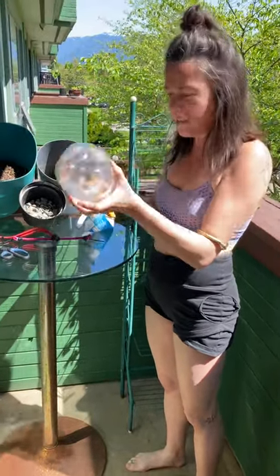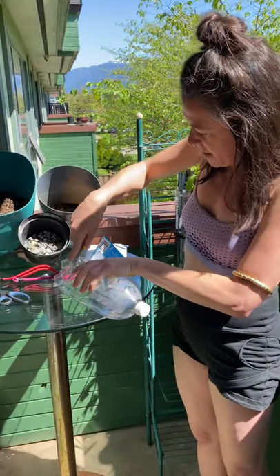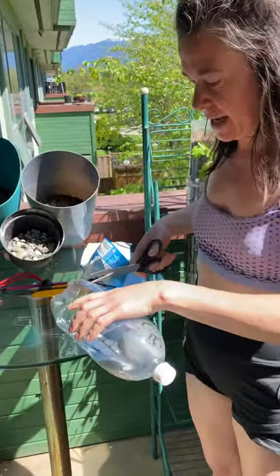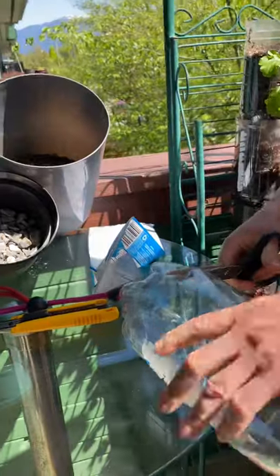First thing we're going to do is leave the cap on to start, because it kind of makes it harder otherwise and it's easier to make your first incision. I like to use scissors because I'm really good at hurting myself - you can probably just use a knife for the whole thing.